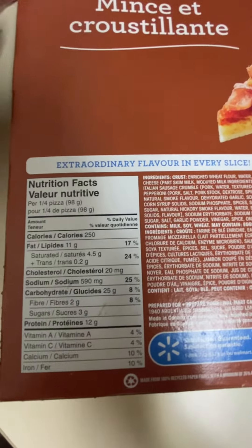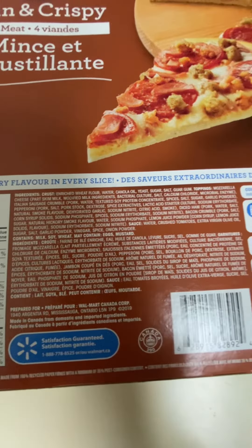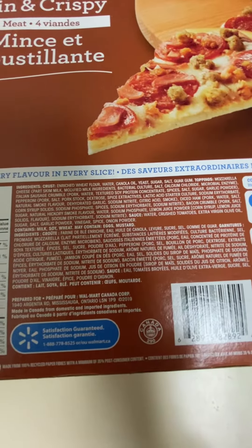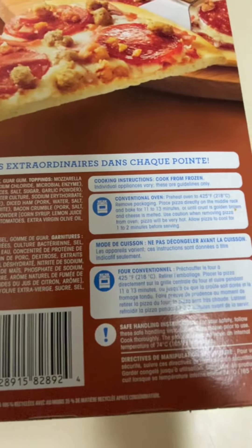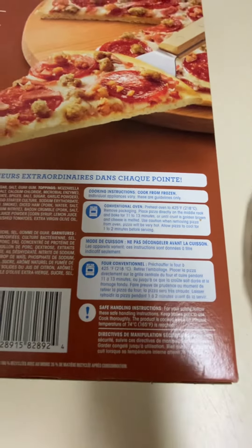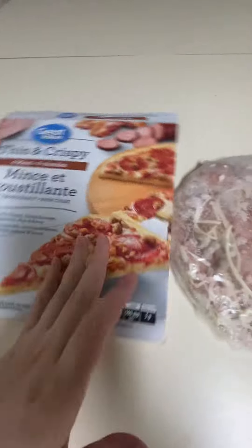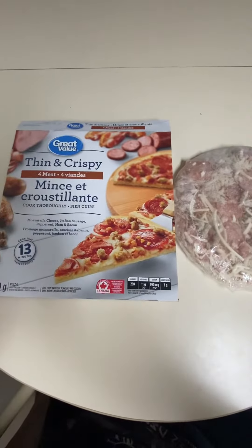Look here at the nutrition facts, ingredients — a bit of ingredients. Prepared for Walmart Canada, and cooking instructions. That's it — Great Value four meat thin and crispy.